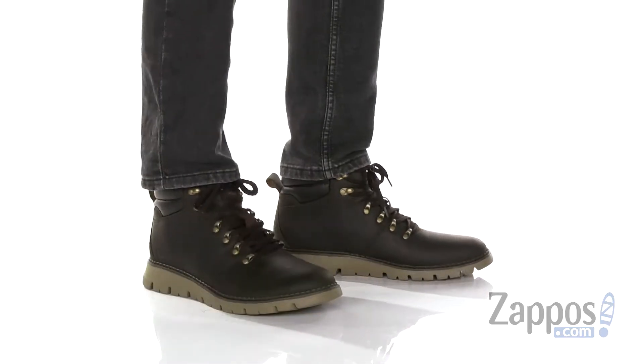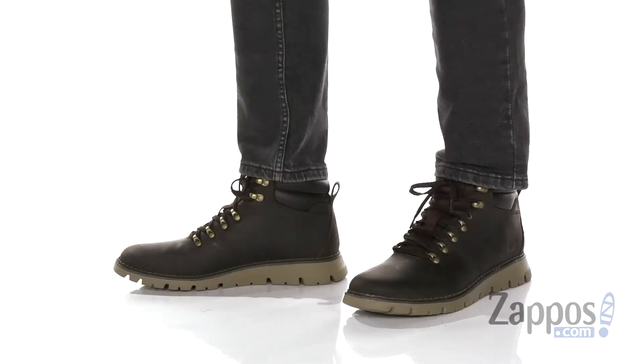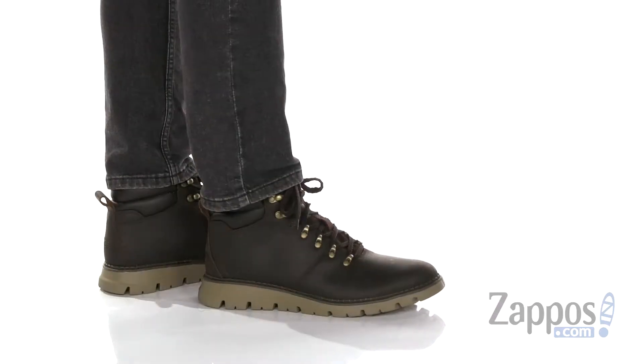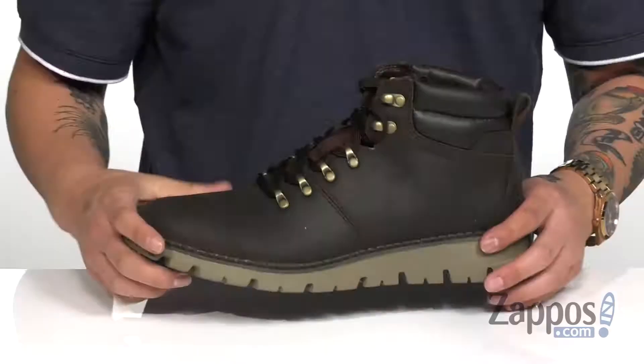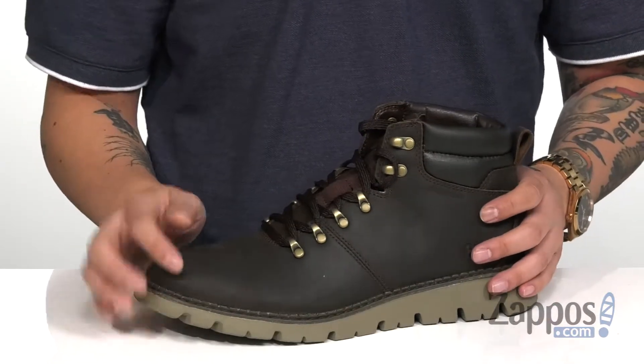Hey, it's Andrew from Zappos and this is the Parameter Waterproof from Caterpillar. This lightweight and durable boot features a smooth and durable full grain leather upper. Waterproof construction keeps you dry and comfortable while allowing the boot to stay breathable.